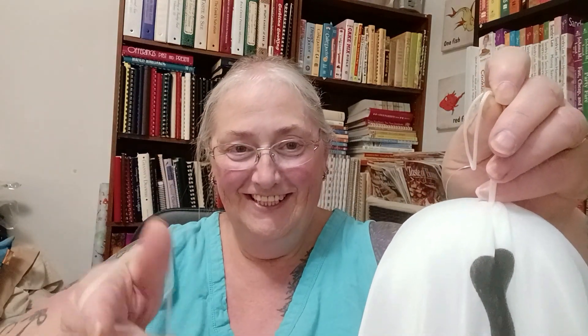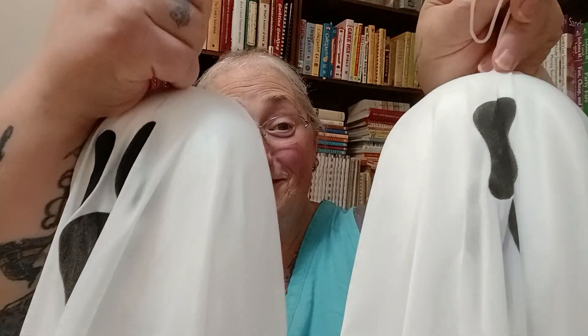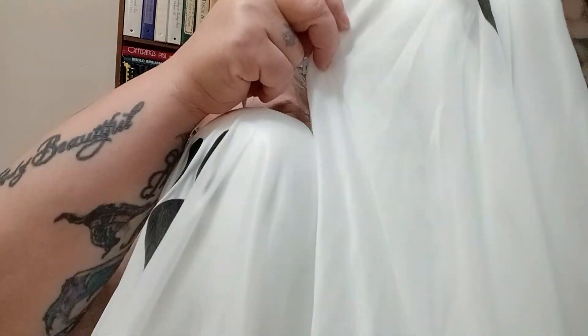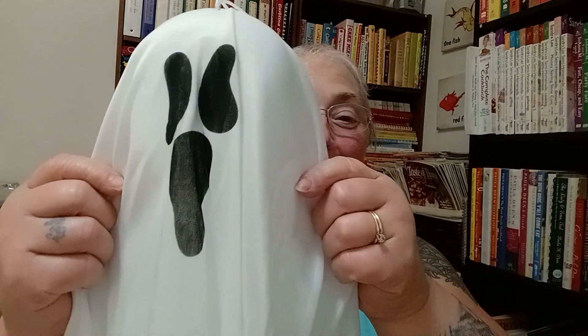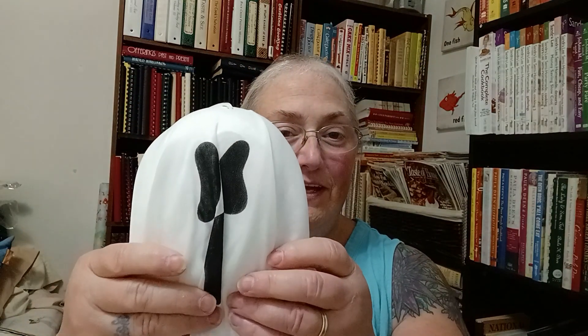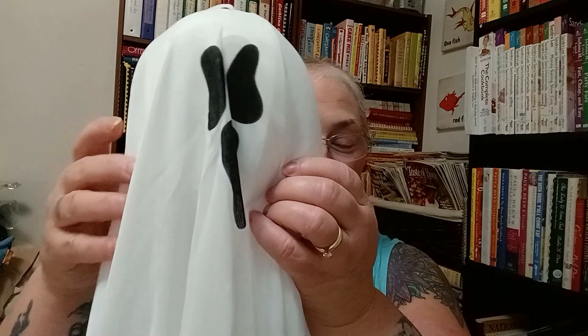Oh my gosh, I can't get him turned around — there he is. They're cute when you can see them. Look how they've got the big long tail, so I thought those would be cute. And of course when I hang them up I can spread their little things out — they have a styrofoam head and two little arms that keeps them out.